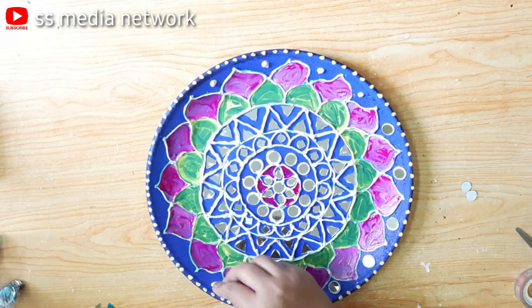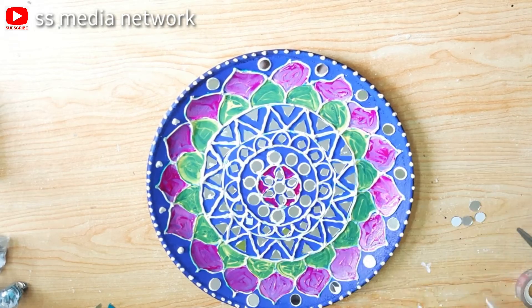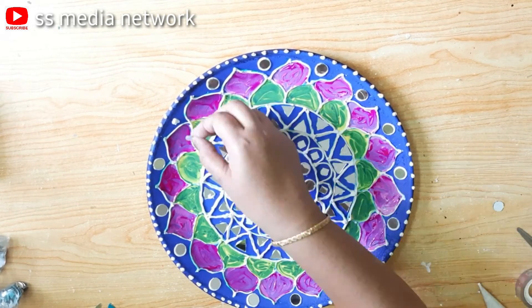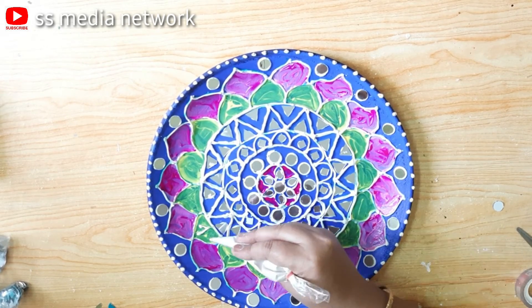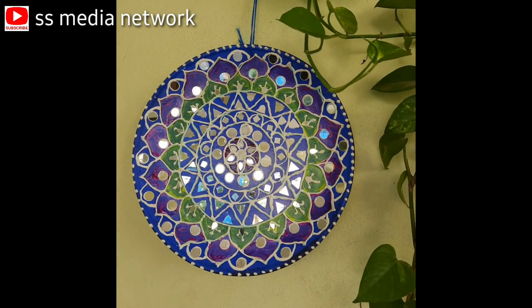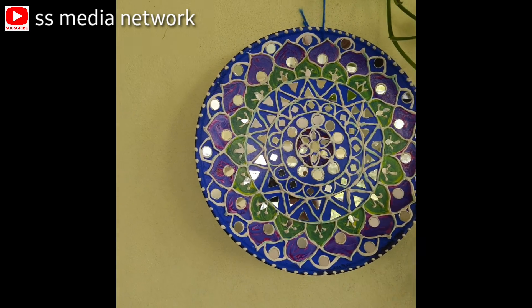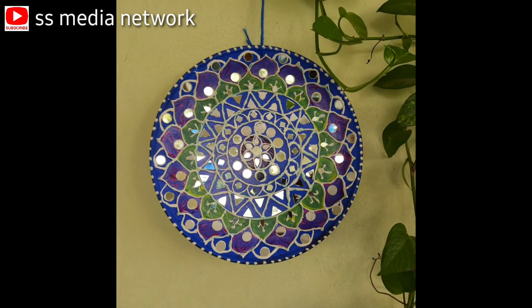I will fill the petals in the round shape and stick the petals in the round shape — the beautiful wall hanging lip knot.